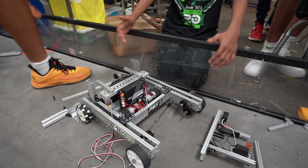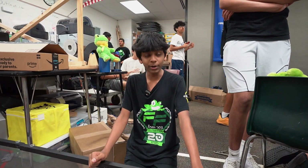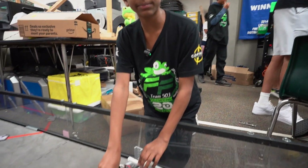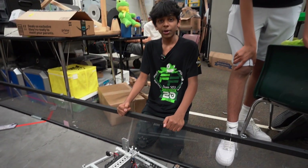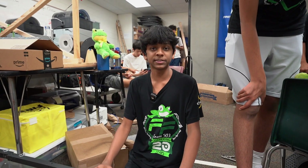Today we did a lot of prototyping — it might look the same as yesterday, but we got one new intake tested and it didn't really turn out how we wanted. We also have these two mounting brackets for our hooks, which are going to be coming in tomorrow. Everything's looking good; we have all of the modules set and now we just have to put it all together, which will be done tomorrow.